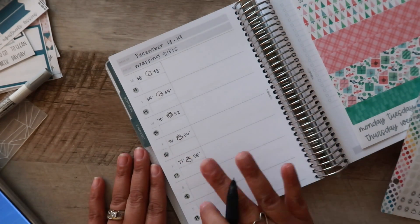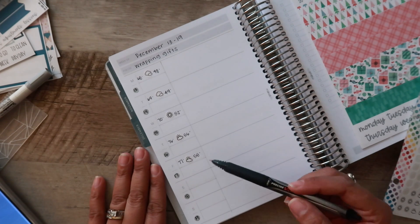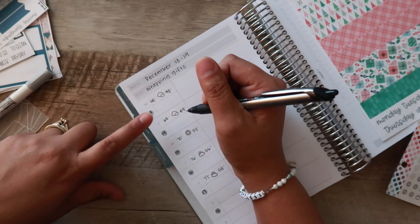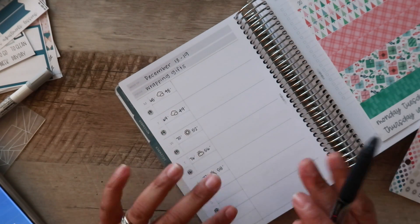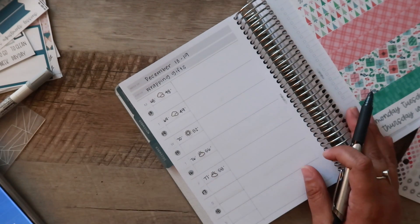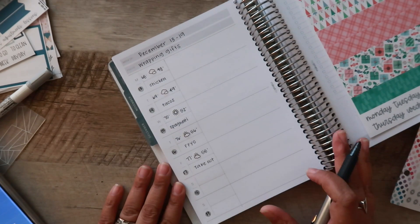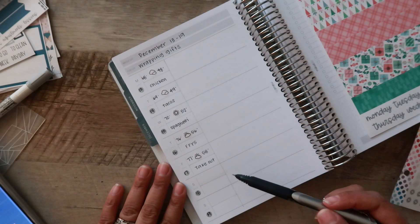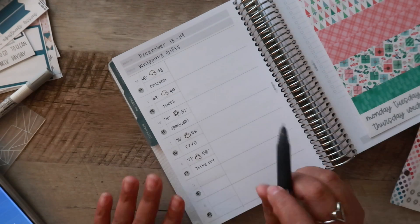I've only gone all the way through Friday because typically on Thursday I'll fill in the weather for the rest of the week. For meals, I'm going to put that right below. It could be a little bit tight, but I'm just not going to write the entire thing — if it's chicken, I'll just write 'chicken,' if it's taco night, I'll just write 'tacos.' And again, I always only go through Friday because around Thursday or Friday we decide what meals will be for Saturday and Sunday. I love the way that looks.